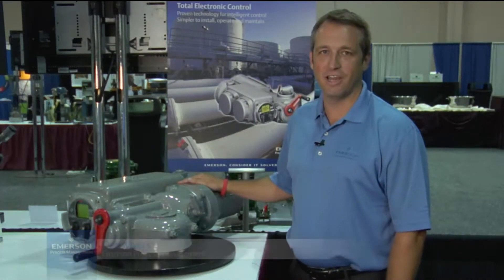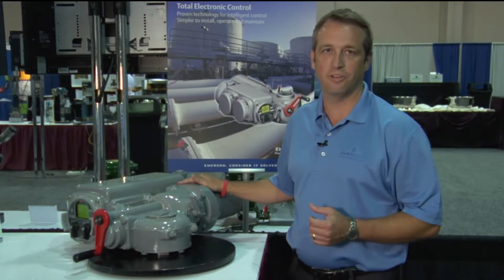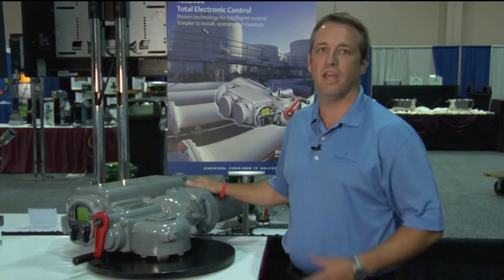Hi, my name is Dan Myers. I'm a regional sales manager for Emerson Process Management Valve Automation. I'm here today to talk to you a little bit about EIM electric actuators, and more specifically a general overview of the major component parts of an electric actuator and how they work.